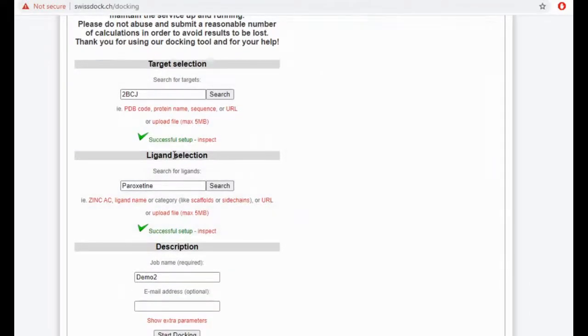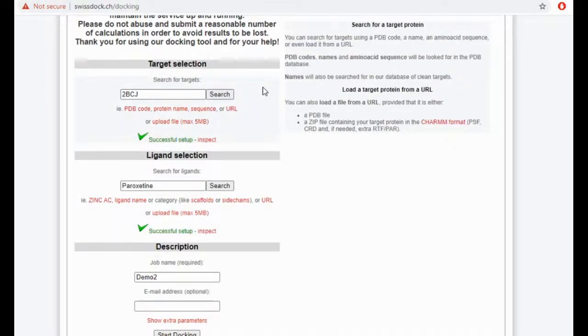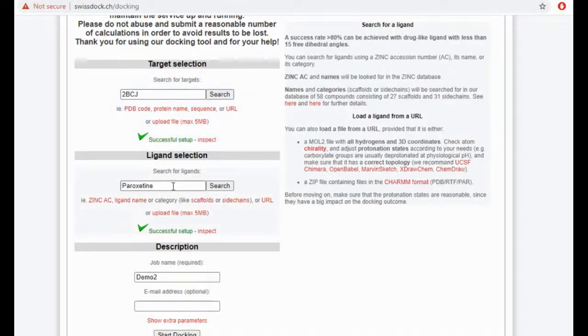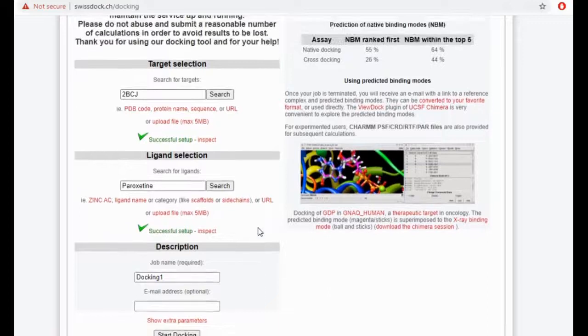Then you have paroxetine, which is your ligand selection. Both of them — the similar thing — you click on Search, and it takes you to another window where you can select the chain for 2BCJ and the ligand, or the structure for paroxetine. Then you can select the job description — our job description was 'docking one' — so you click on 'Docking One'.